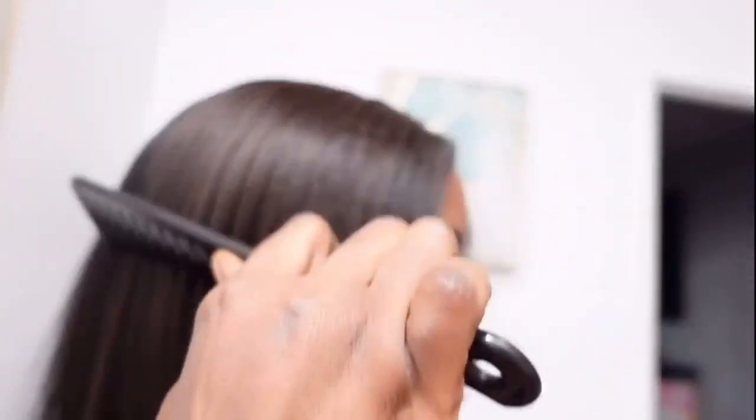Let me pull myself all the way together and give y'all the actual finished look. Okay, we are ready. This bob is giving! This hair looks like it grew straight out of my scalp. Look at the texture of this hair — you don't see any shedding, none of that. My preference for bobs is more of a blunt cut and a straighter look, so I trimmed the ends a little bit, gave it a run with the flat iron, and voila.